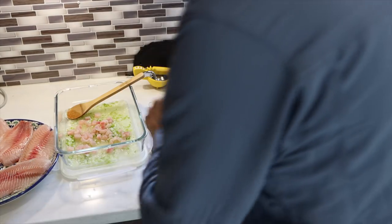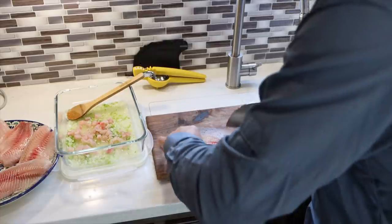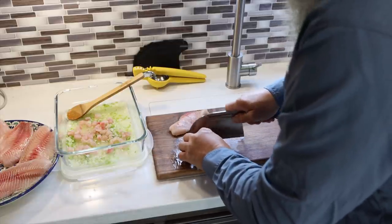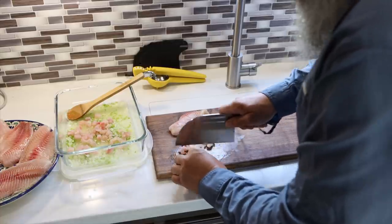Now I'm going to cut the tilapia in about quarter inch size squares. Once it's cut like this, I will put it in the mix of lemon, serrano, and onion, and let it cook in the lemon juice for a few minutes.